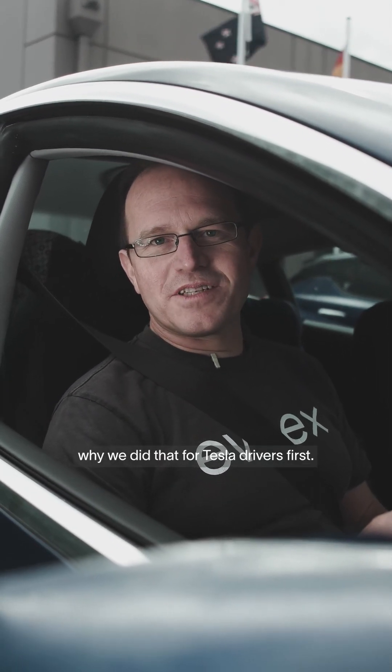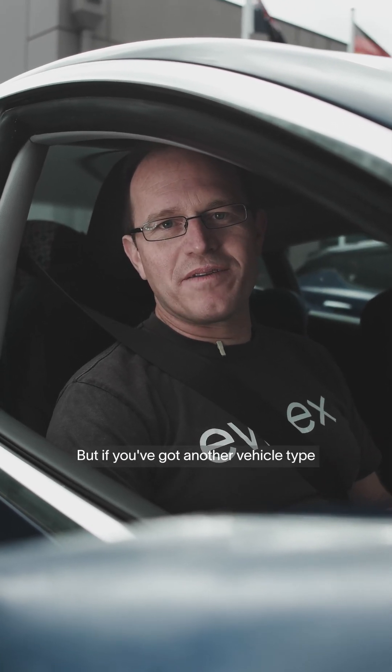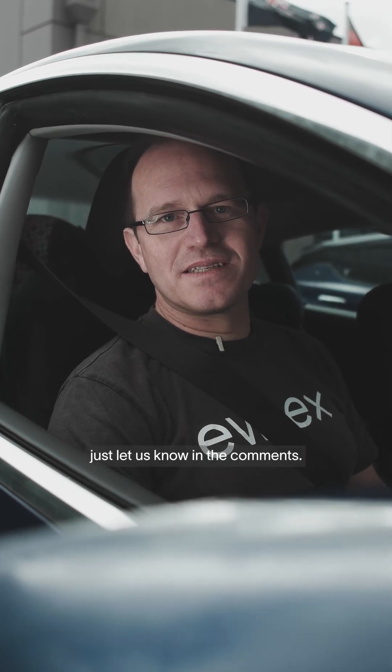So you might be wondering why we did that for Tesla drivers first. It's basically just that we've got a lot of them at FNX and it's easy to experiment. But if you've got another vehicle type that you wanted to integrate with our chargers, just let us know in the comments. See ya!